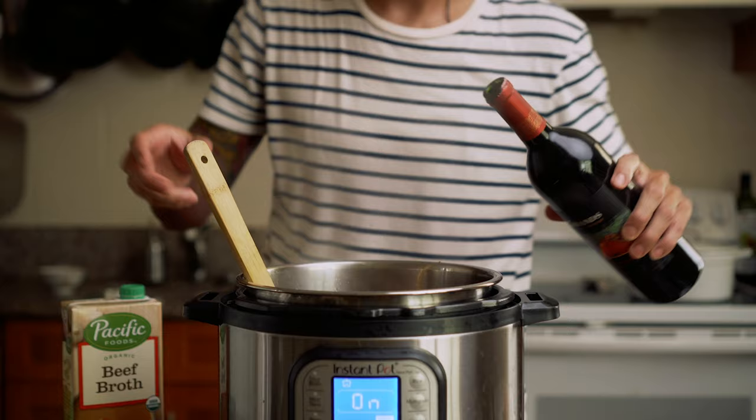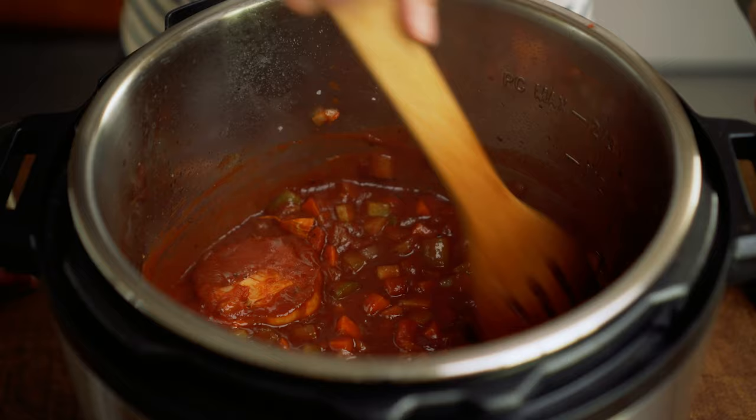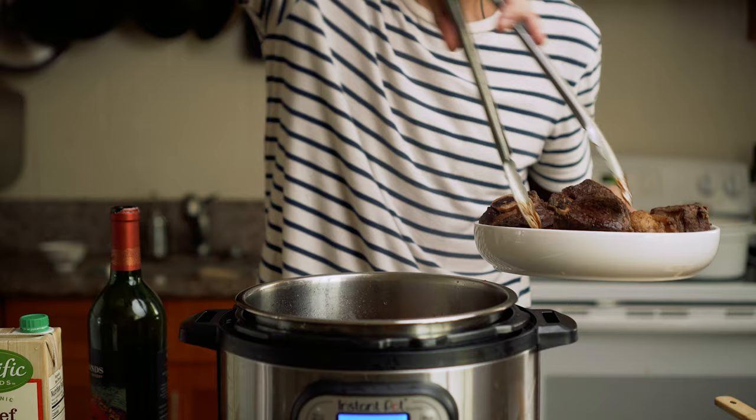Next, I'm going to add about 2-ish cups of red wine. Once we add the wine, we'll use this to deglaze the bottom of the pan. Then we'll add a sprig of thyme and I'm going to throw all of the short ribs back into the sauce.